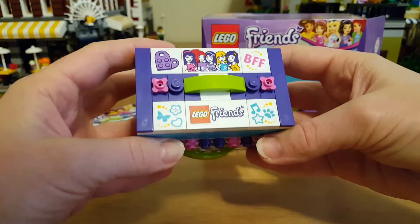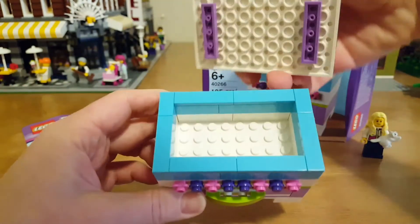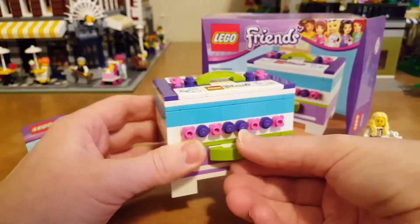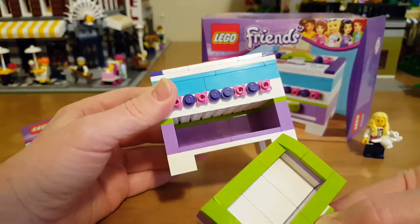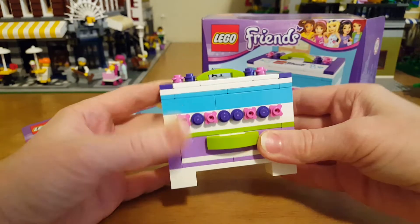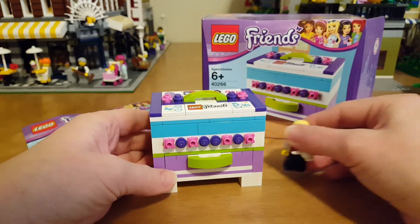But they're all stickers. There's a little handle here and the top comes right off — you can put something in there. And here is a little drawer that pulls all the way out, you can put stuff in there. So it's a simple little build but with lots of details — really cute. That is the LEGO Friends Mini Keepsake Box.